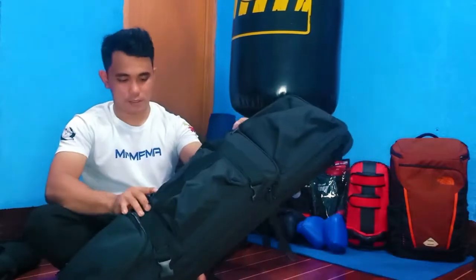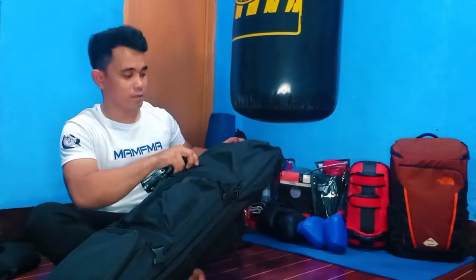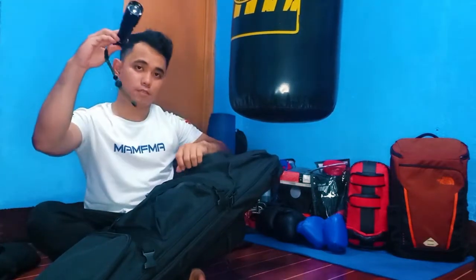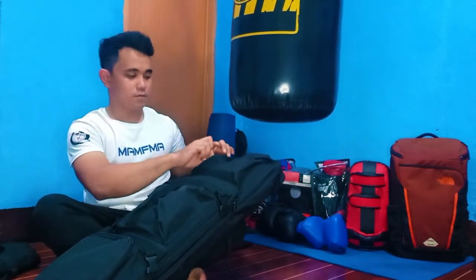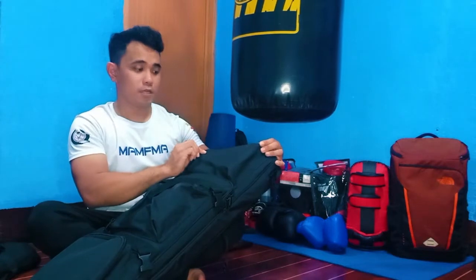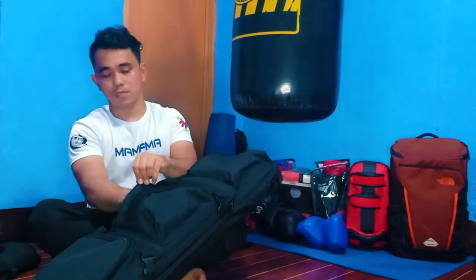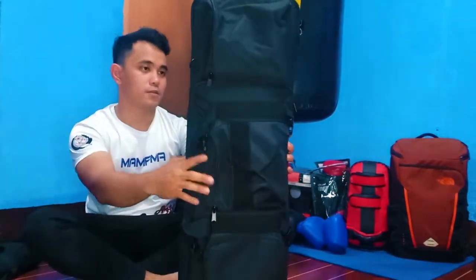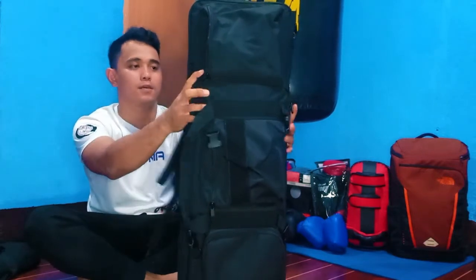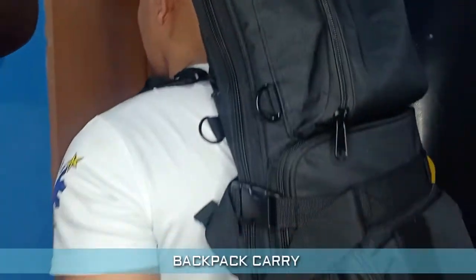Guys, we've now placed all our equipment in the bag and there's still space left. So if you have other items, you can put them in too — like a flashlight, and you can also put in a charger, cellphone, or wallet since there's still some room. Nice, right? Let's try carrying it — hand carry and shoulder carry.